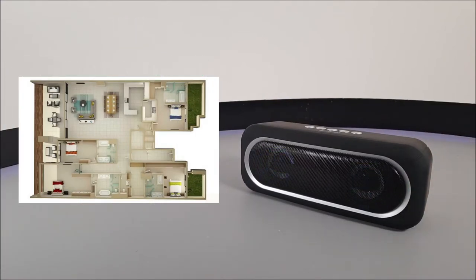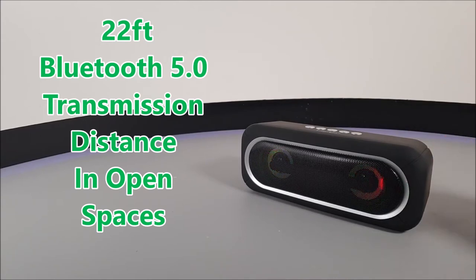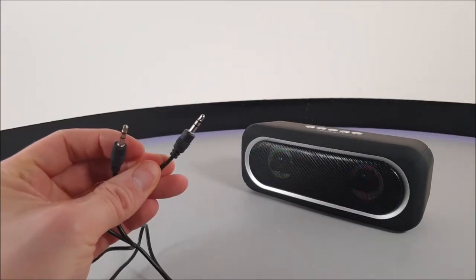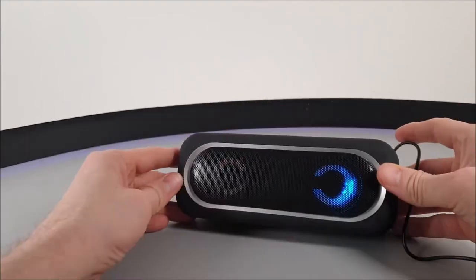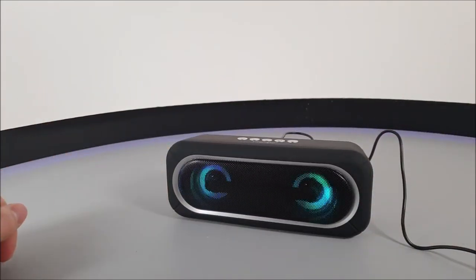That 15-foot range is with obstacles being in the way, such as walls, and you should expect around 22 feet in open spaces. Now when we did use that 3.5mm audio cable, we don't actually lose much audio quality at all — it almost sounds exactly the same as using it wirelessly.